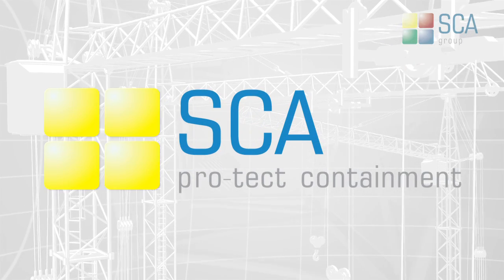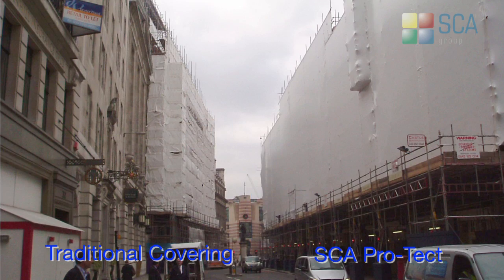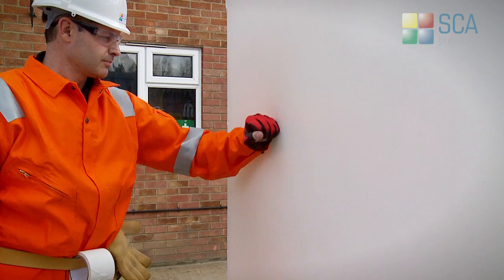PROTECT is a high-quality, strong, durable plastic film. When subjected to heat, it begins a biaxial shrinking process as the heat is removed, thus giving a taut covering capable of withstanding the most adverse of conditions.